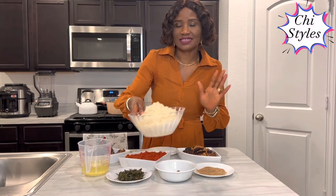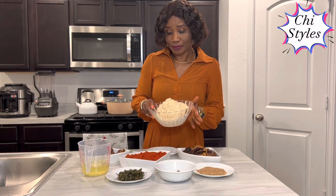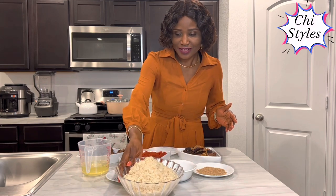This is the rice. I've washed my rice — I didn't parboil it. I washed it with hot water and salt and rinsed it until the water ran clear. So this rice is ready to go straight into the pot. Let me start making this food.